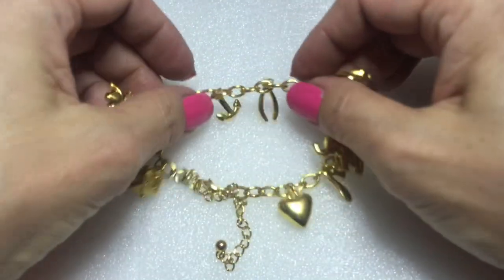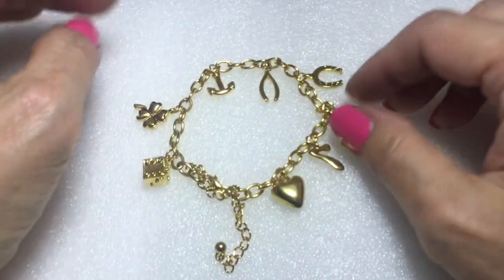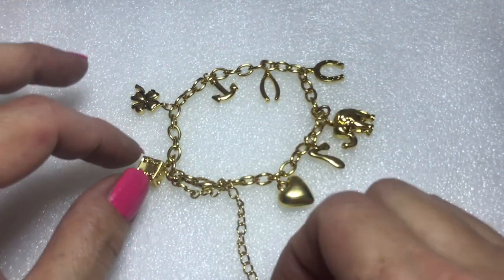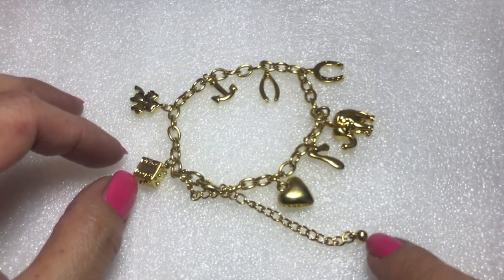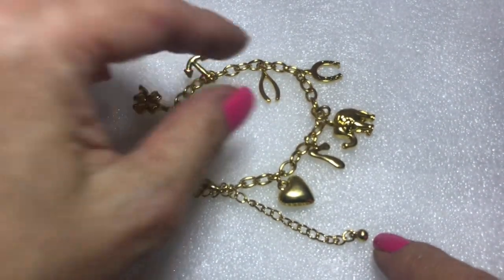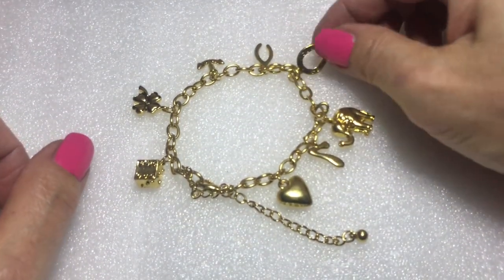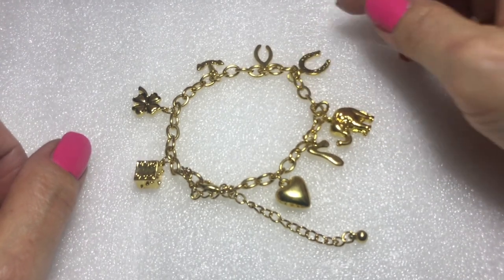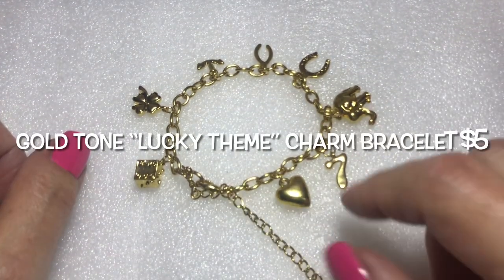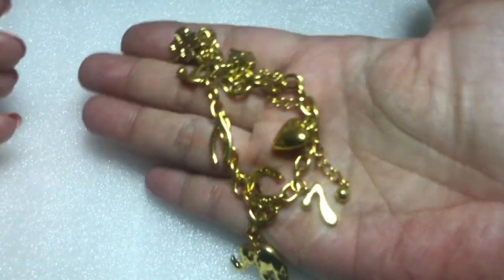More bracelets! This is a really gold, like a yellow gold tone charm bracelet with a lobster clasp and a very long extender with a bead at the end. We have: a dice, a four-leaf clover, an anchor, a wishbone, a horseshoe that says 'good luck' on it, an elephant, a number seven, and a puffy heart. Charm bracelet — it says good luck on it.